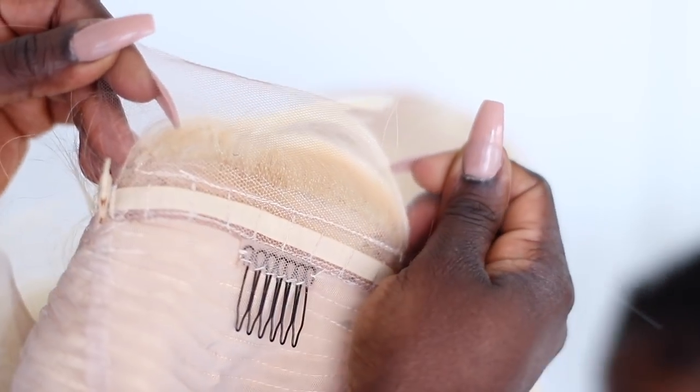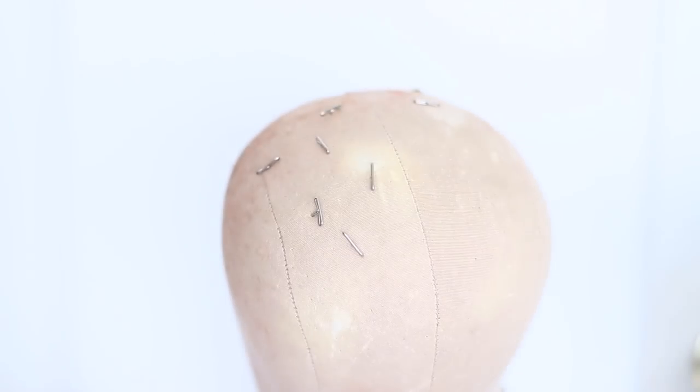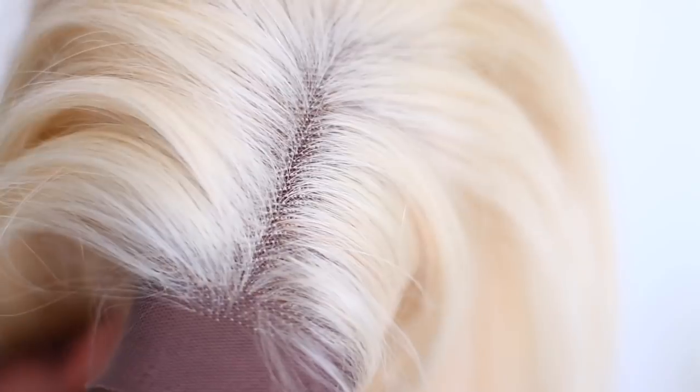This is what the inside of the wig looks like. It comes with a few combs attached — four combs — and there's also one in the back. There is lace in the back, but I feel like it's just there for show; it doesn't really have a lot of hair on it.